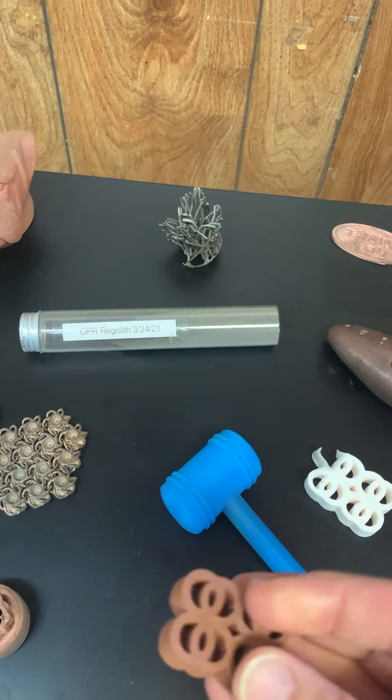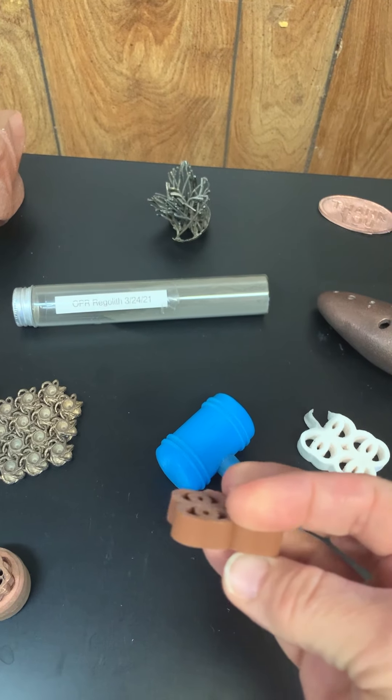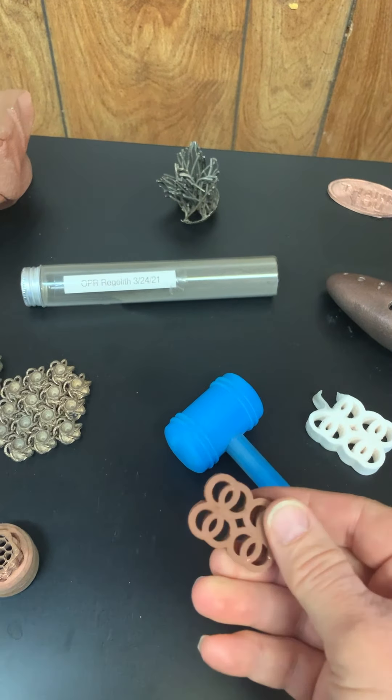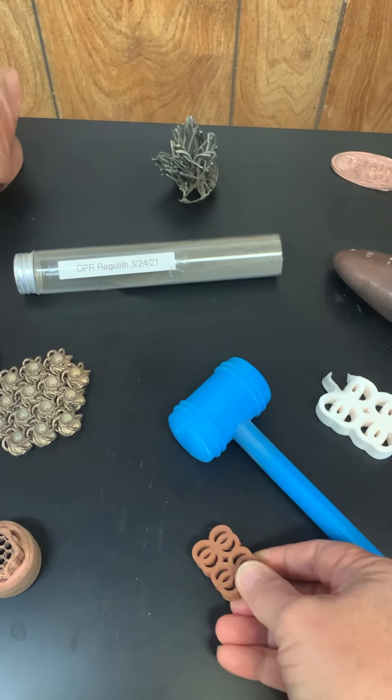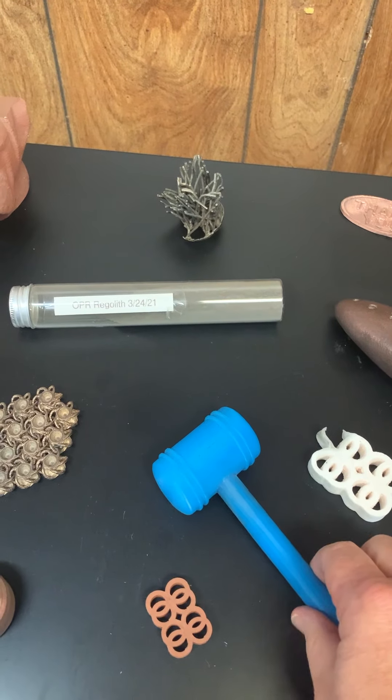Here we have a green copper calibration rings print that looks great, printed on a regular standard FDM/FFF 3D printer with filament — copper metal 3D printing filament.